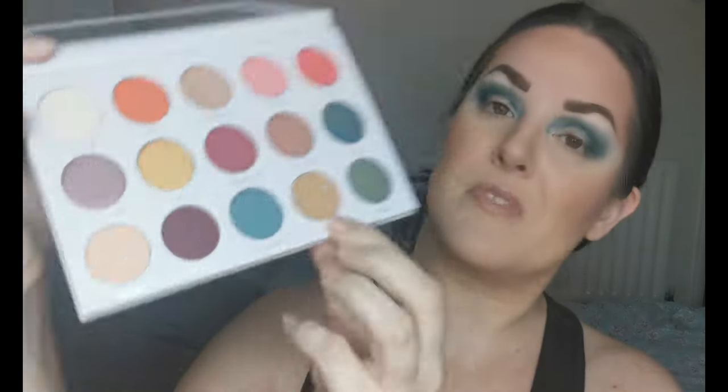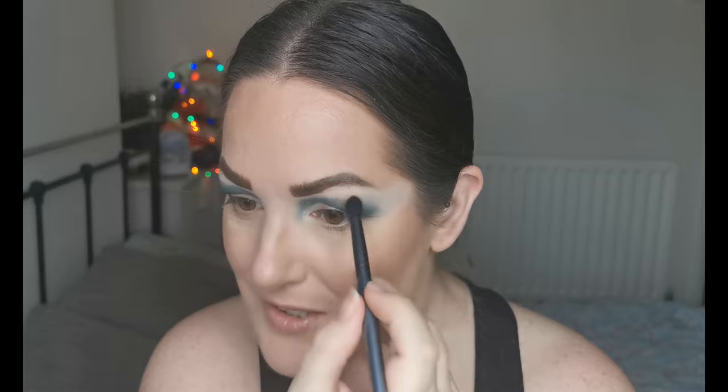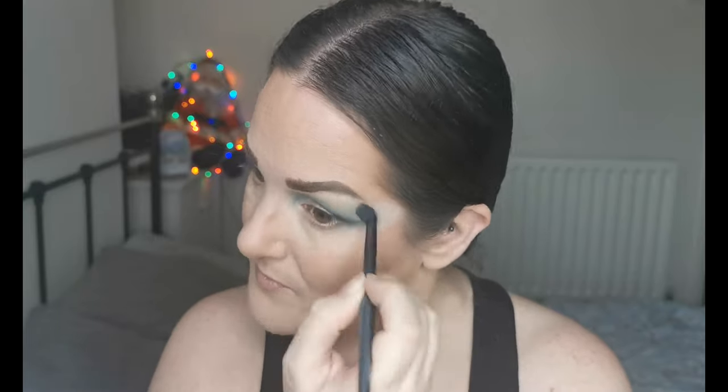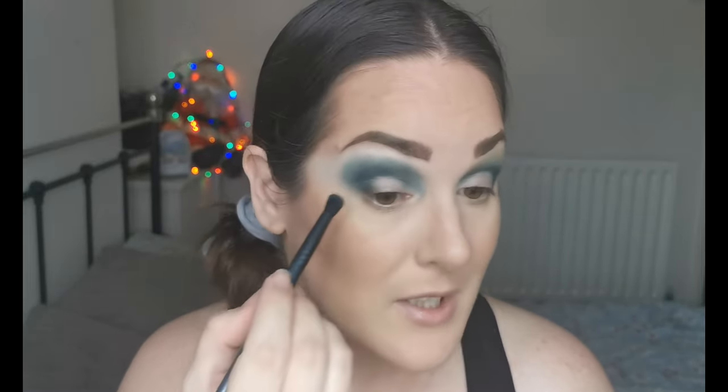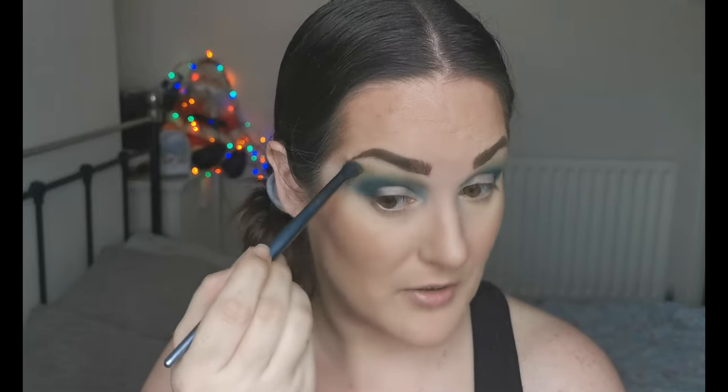Then going into Zest, this kind of mustardy color. I'm going to take a bit of that on just a Morphe brush, just along the edges. It's a nice pigmented color too — I'm quite impressed with how these are performing. There is a bit of kick up in the pan, I don't know how well you can see that, but something to bear in mind if you don't like kick up. Oh, that looks pretty.